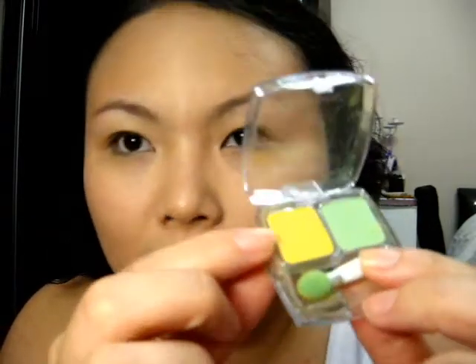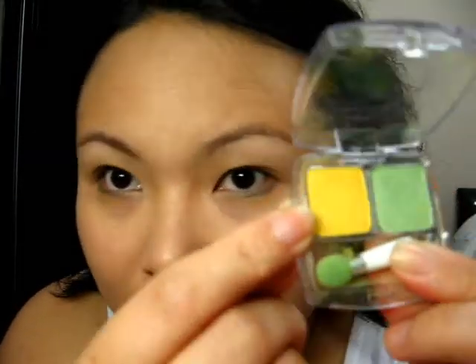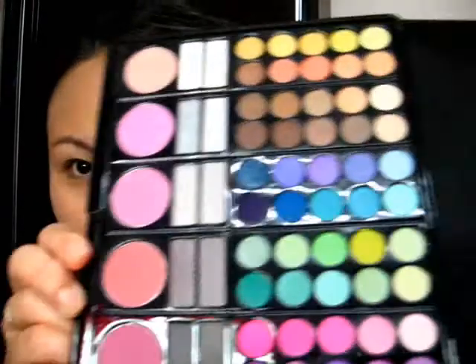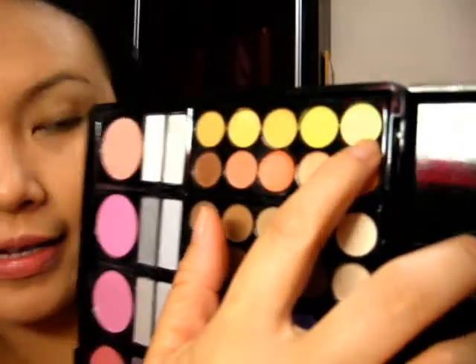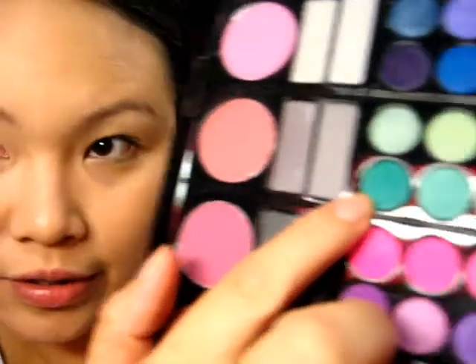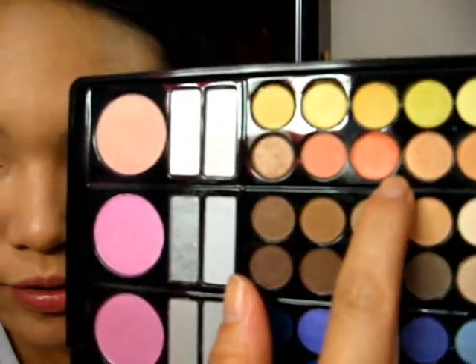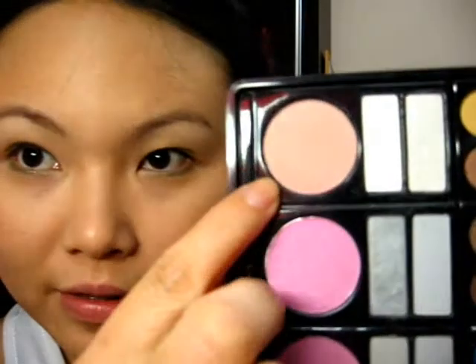I'm just going to show you briefly what colors I'll be using. I'll be using this Silky Girl dual eye shadow — just this yellow color here. And then I'm going to use Silky Girl as well — the olive green eyeliner. Then I'm going to use my palette, the 78 palette. I'll use this very light yellow for highlight, this green here, and this very nice orange color. For blush, I'll be using this very light one.